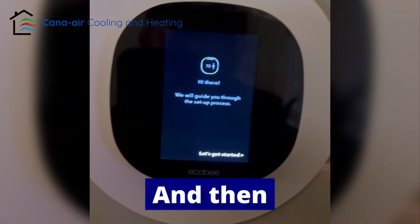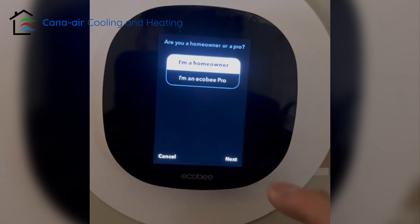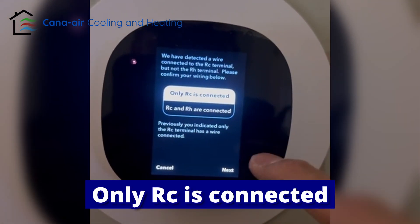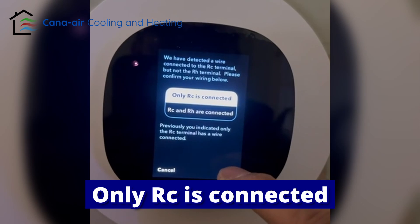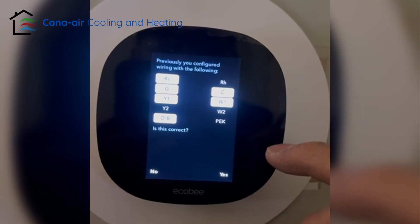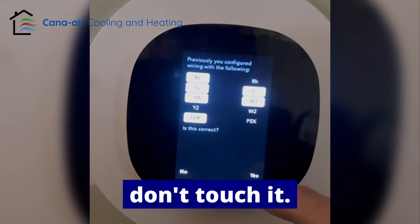Just wait and then let's start. Select 'I am the homeowner,' and only RC is connected. Confirm yes, then check the wires — it looks good, don't touch it. Say yes.